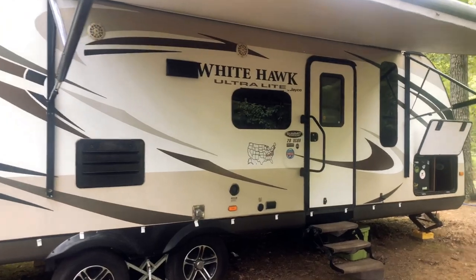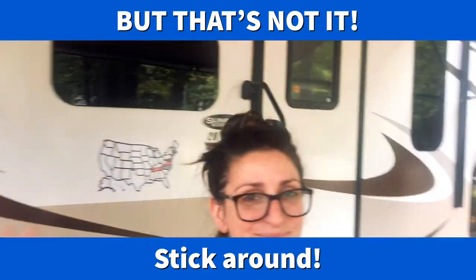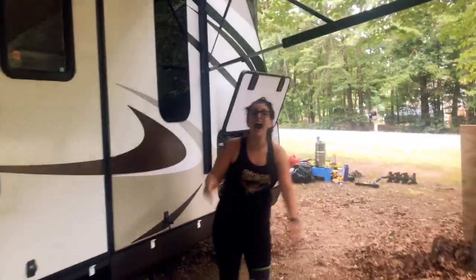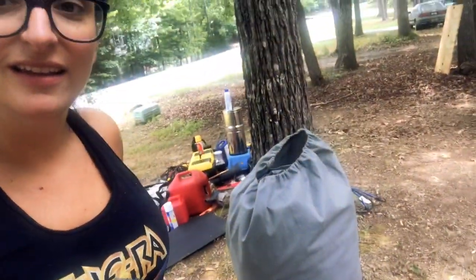That's our RV — the 2015 Jayco White Hawk Ultralight Summit Edition. We love it, we're gonna miss it. This is Meryl and I'm Green Bean, we are RV Theming and we are signing off. Bye everybody!